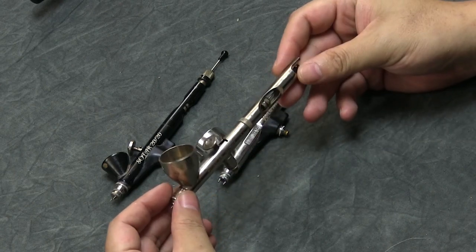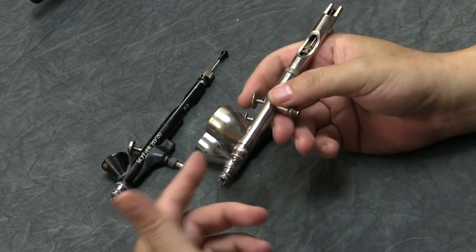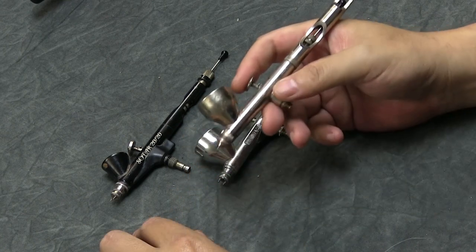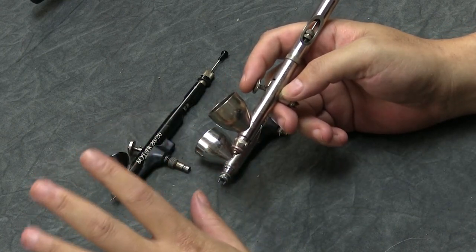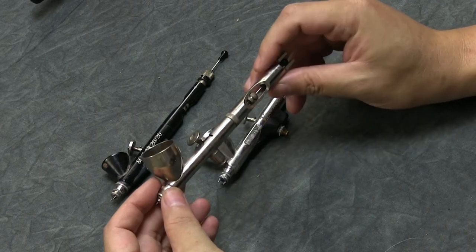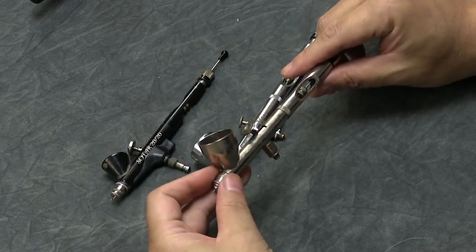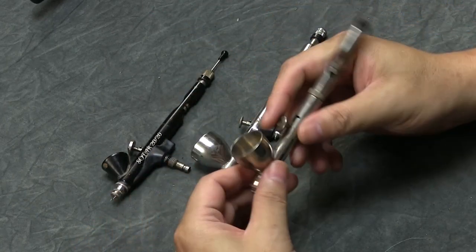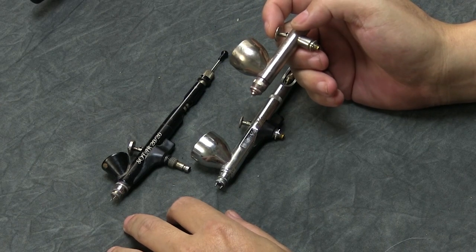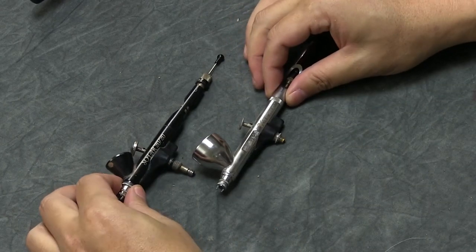The Patriot 105 is about $70 and sometimes even cheaper on Amazon. It has a bigger needle size, and you can convert it down to a 0.3 with a conversion kit. It's cheap, and honestly it's still my workhorse — I still use it more than any other airbrush on the table. You can do the exact same things with the Patriot 105 as with the Sotar or Chrome; it's just about how easy you want to make it on yourself.